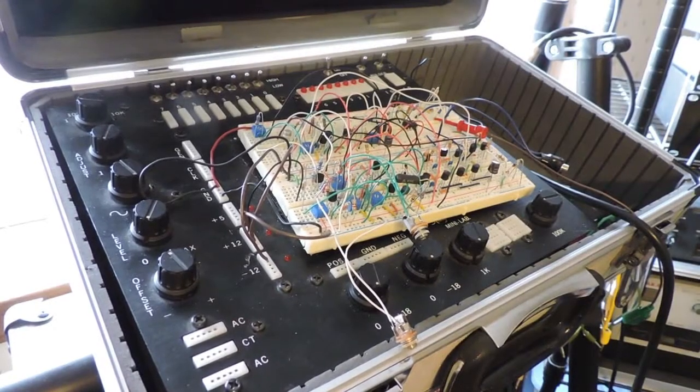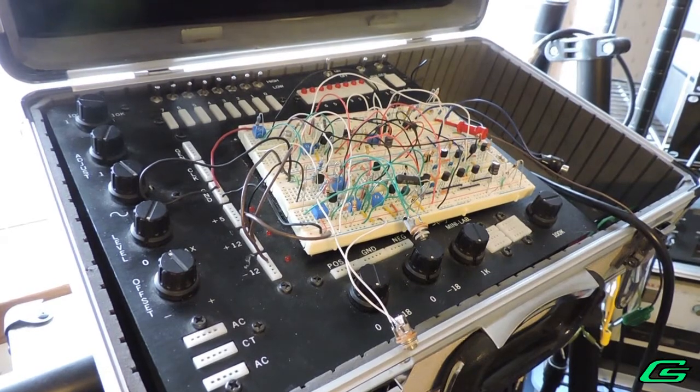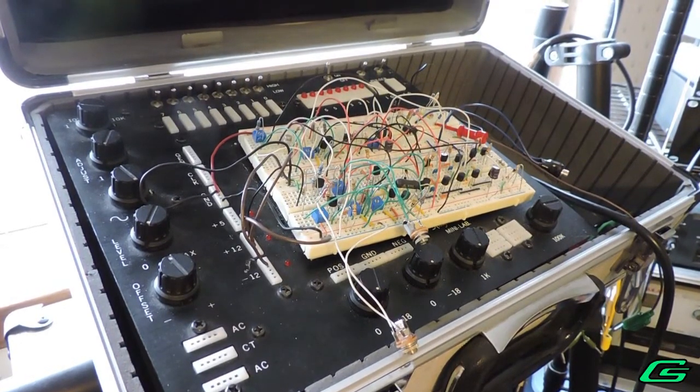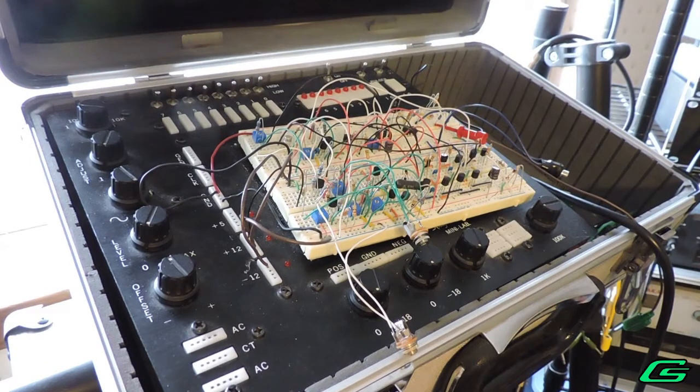Hello and welcome back. Gman here. In my previous video I showed a breadboard circuit of a classic synthesizer filter. The identity of the filter was left a mystery. My only clues were that it was not a Moog filter and that it was known for making droid sounds.